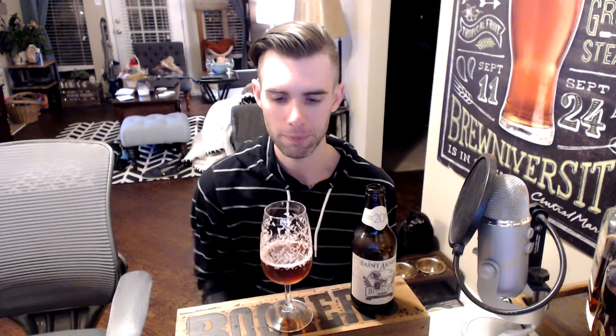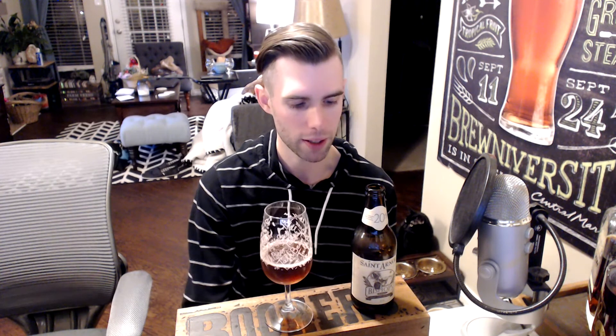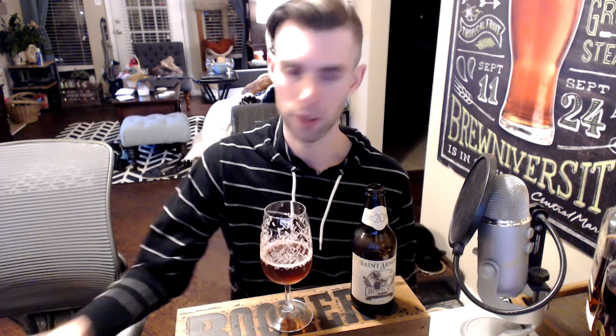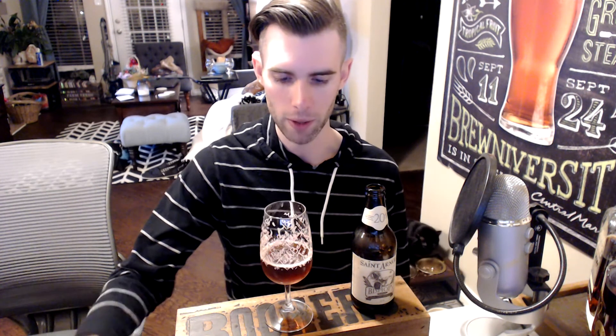This comes in at 8.5% — not really feeling it at all. I wish it was more tart; maybe it'll develop like that. If this had lactobacillus or anything like that, I think it'd be pretty good. Overall, I'm gonna go 4 out of 5 on this one.